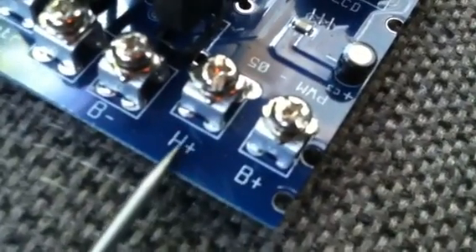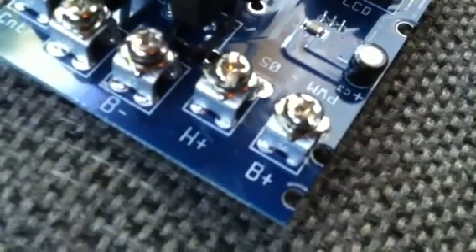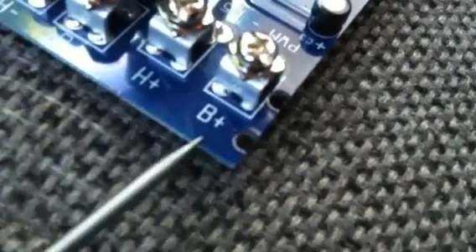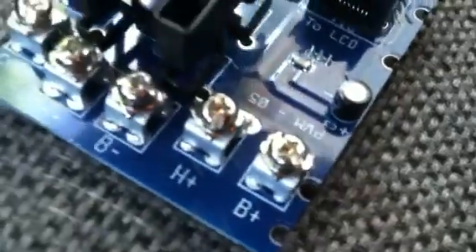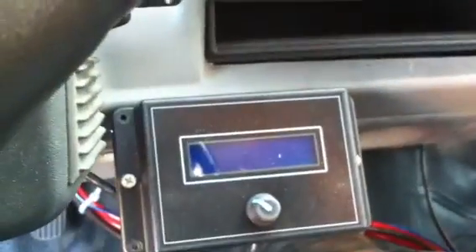H positive is the hydrogen positive side, so your fuel cell positive comes up here. And there's your battery — that's the one with the safety fuse — that's B plus. And that's about it for that. There it is hooked up. I mounted the controller on the dash right here.